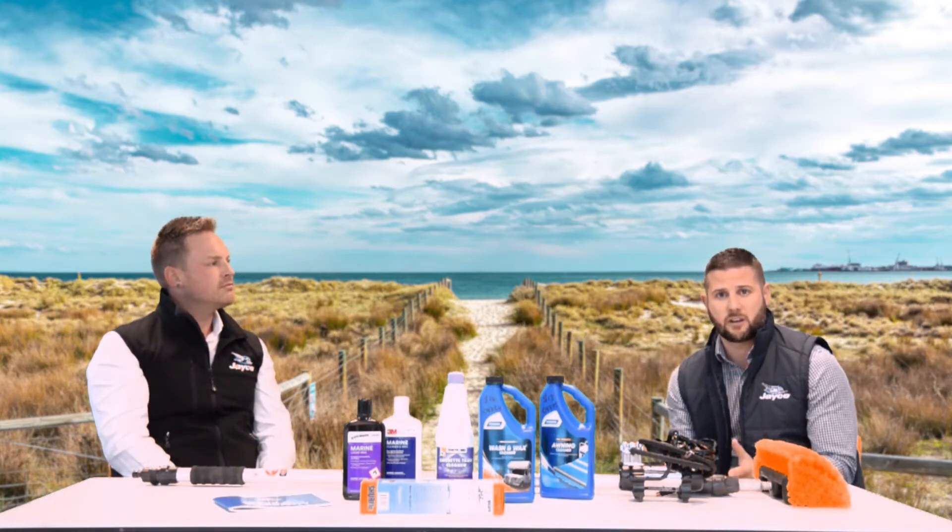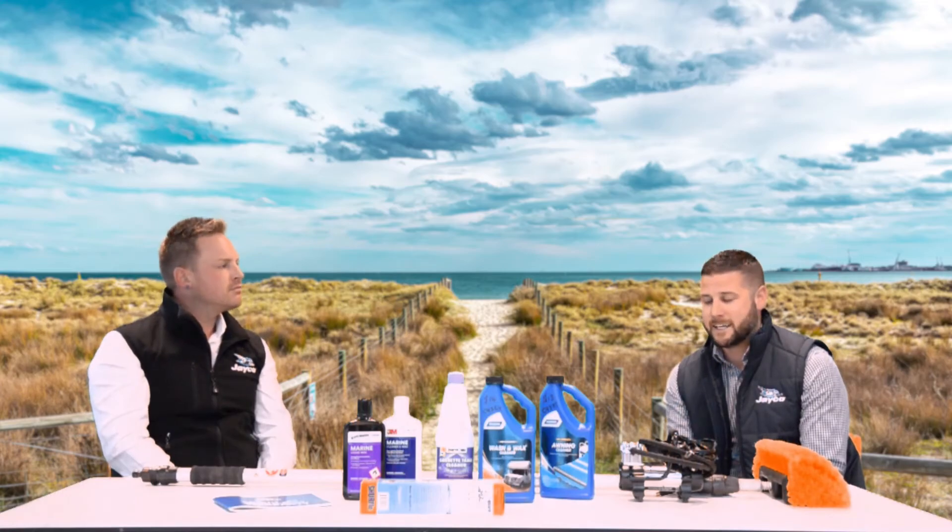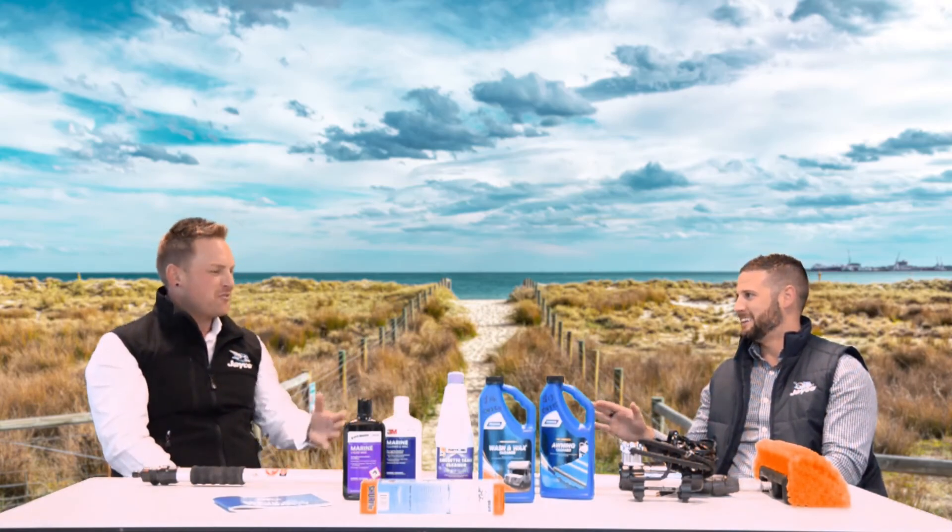Head over to jayco.com.au — you'll be able to find your nearest repairer, whether it be a Jayco dealership or one of our authorised repairers. We do have over 100 of them all over Australia, so we certainly don't have one too far away from you. Thanks for joining us, thanks for watching, and please tune in to the next video. Cheers!